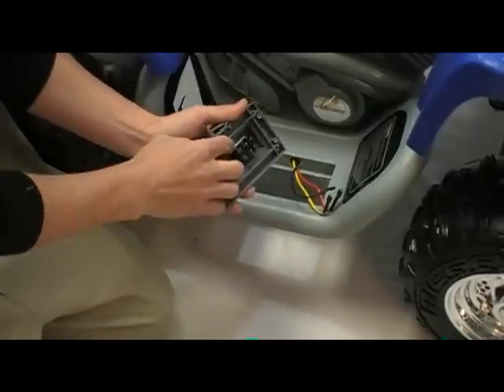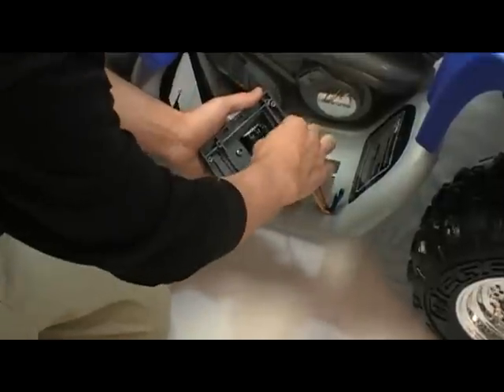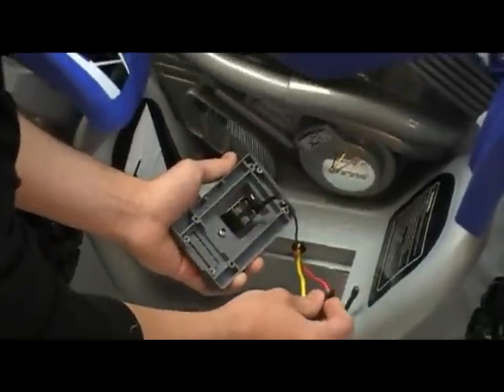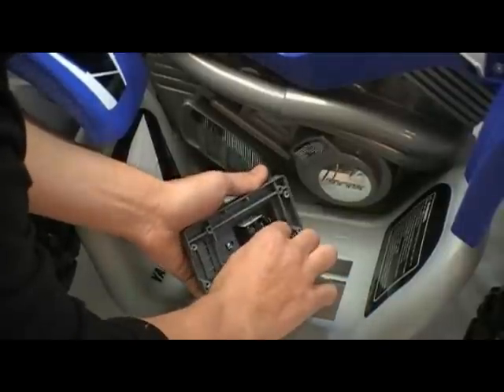Reconnect your wires — they are color coded. At the top of the T goes the black wire. In the center goes the yellow wire. And at the very bottom goes the red wire.